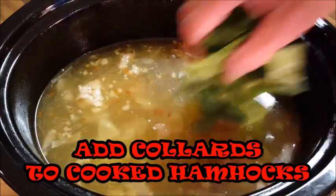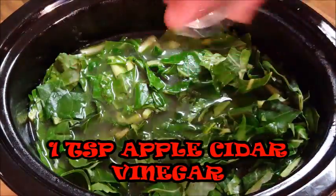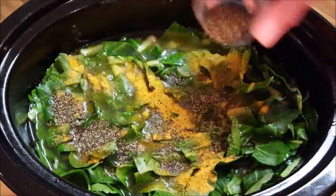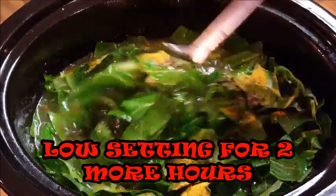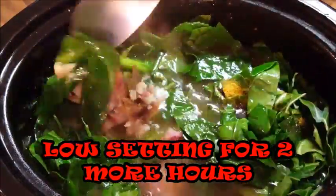Then just add your collards to your stock. We're gonna season with a little bit of apple cider vinegar, some seasoning salt, and some ground black pepper. Just give it a stir and continue to cook this in your crock pot covered for about two hours on the low setting.